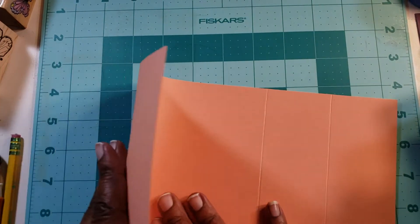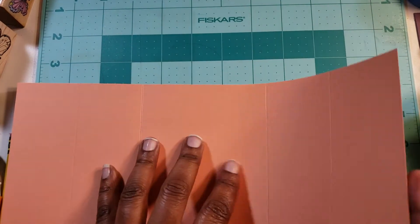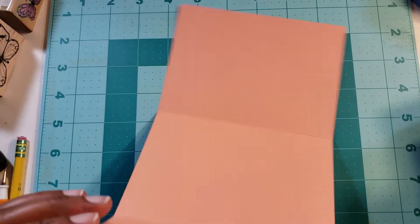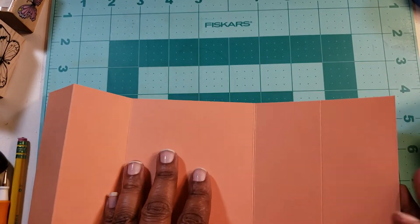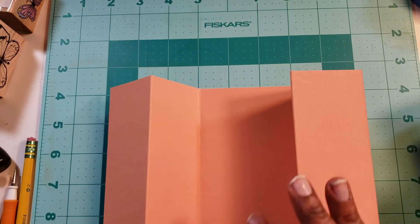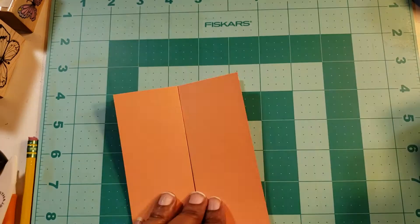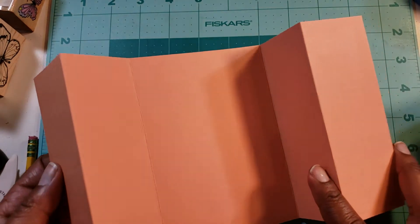Now you're going to fold it. This paper has texture so you can choose whichever side you want your texture on. One side is plain, and then you're going to take your flaps that you have made and fold them up like this. Card stock is really thick so be mindful of that, and then you can take your bone folder and make your creases a little bit tighter. And there you have it — this is your gatefold. You decorate it however you want.